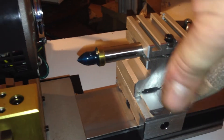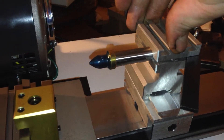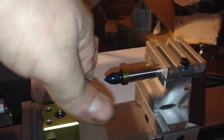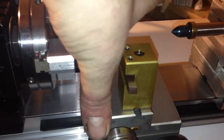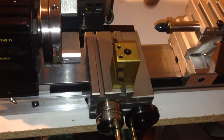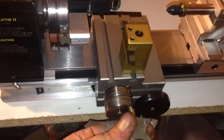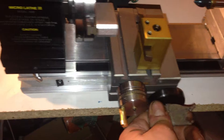It's got a nice tailstock and a way to do different bits in there. You can line up on the Y — I believe this is called the X axis, I can't remember on the lathe yet. You can put different tools on here and then use this as your facing tool.